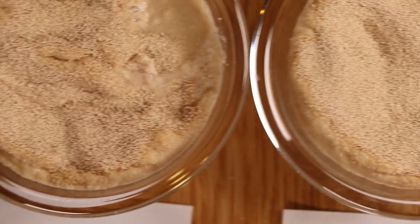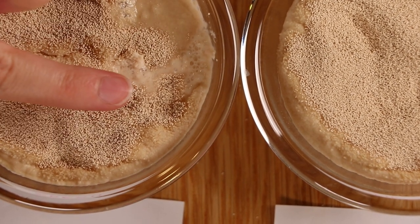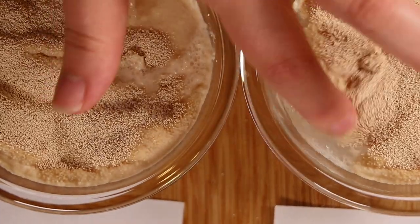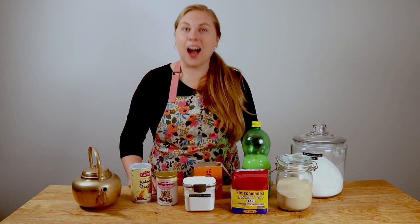As you can see, the yeast is already producing some carbon dioxide. You can see the gas bubbles when I move this. This frothy layer on top is exactly what you are looking for. Don't forget to like, comment, and subscribe to this channel for more.